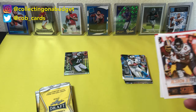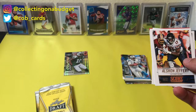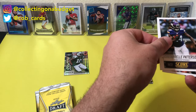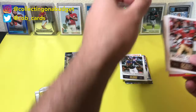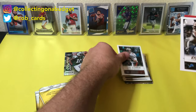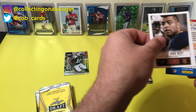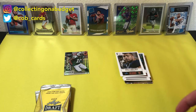Oh, I didn't even announce this pack — this is Score 2014. So 2014 Score: Alshon Jeffery, Cordell Patterson, Michael Crabtree, Alameda Ta'amu, Mike Lennon, and Kyle Van Noy. Not much in there.